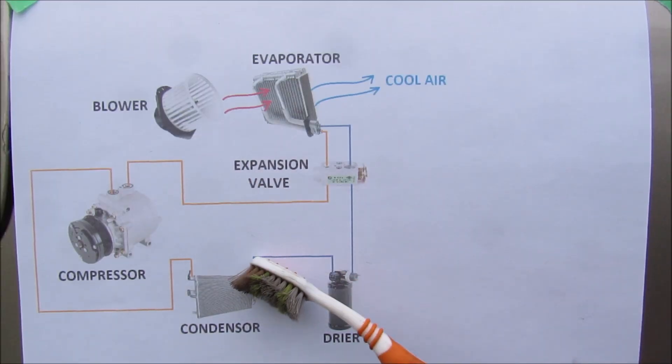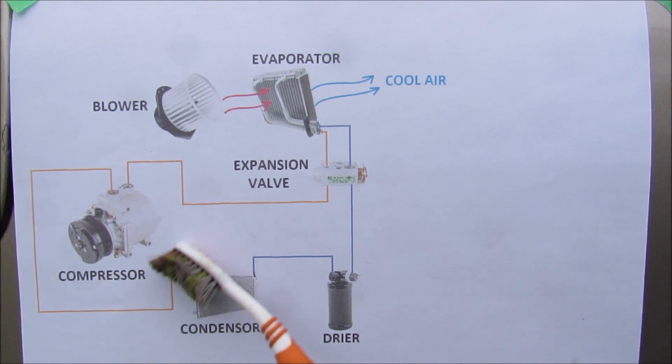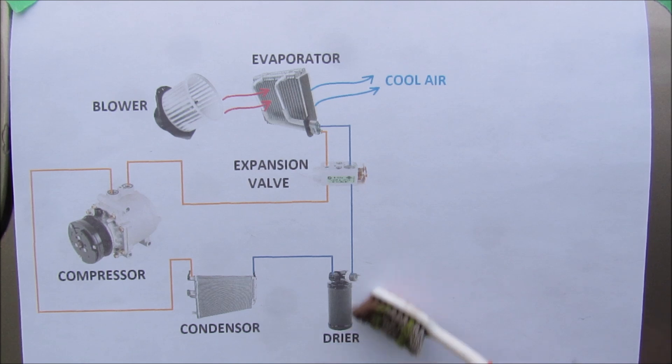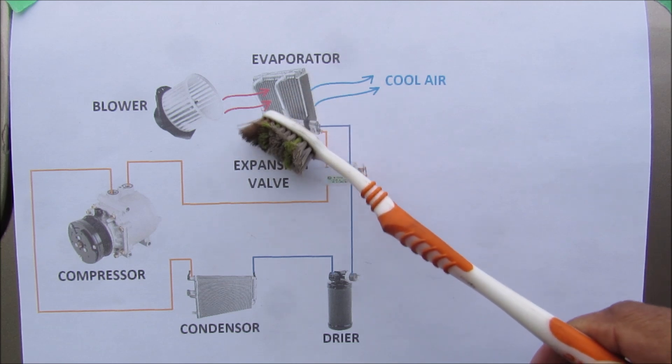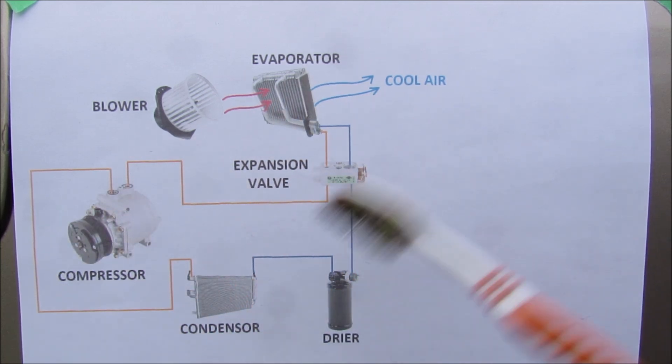If we take a quick look at how the AC system works in the car: we've got the compressor which compresses refrigerant, and then it goes over to the condenser where it turns into a liquid. It gets dried by the dryer and then it heads over to the expansion valve. From there it goes to the evaporator core and it expands turning into a gas again before heading back to the compressor to start the cycle again.